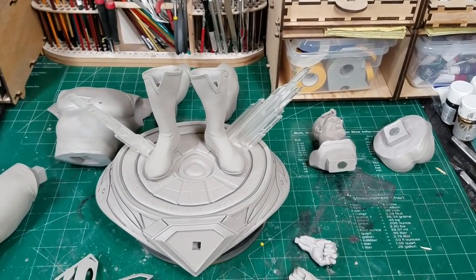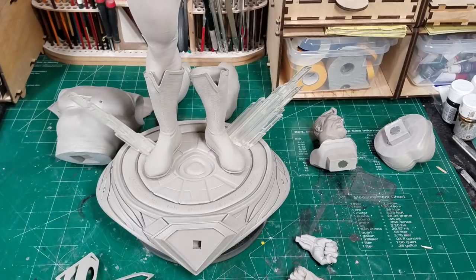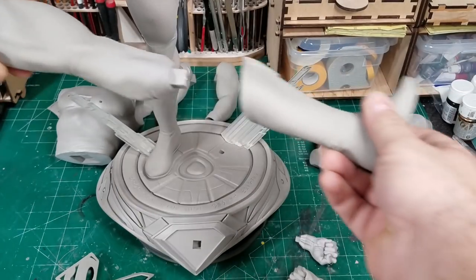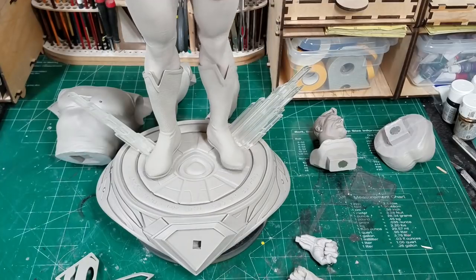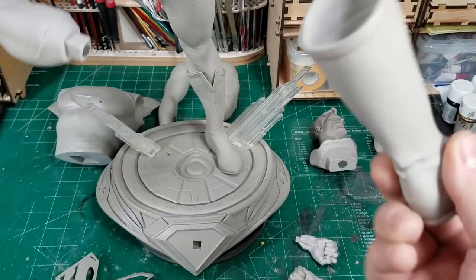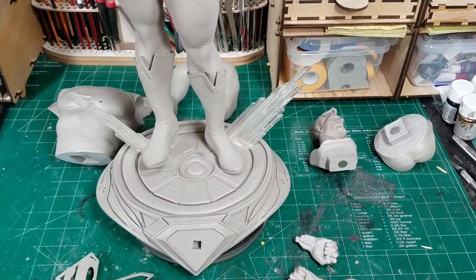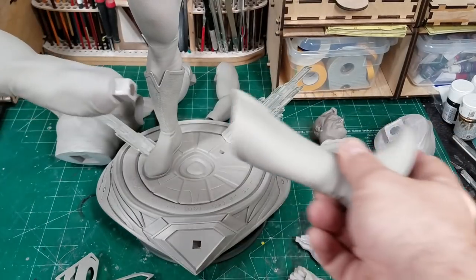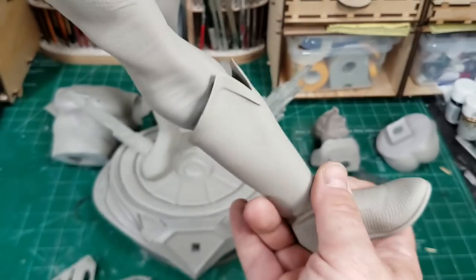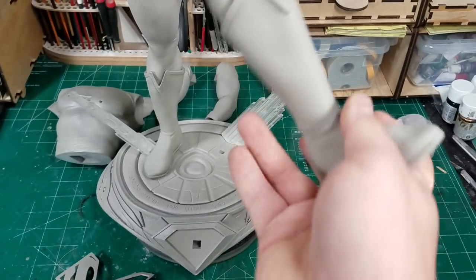The legs peg in here — and here is my next concern: these magnets are not very strong. It pulls out very easily. One foot doesn't have as much play, but this foot's got some decent play. Basically I think I need to dig those magnets out and put new ones in. That's my main concern with this kit — there's a lot of play in the parts. Nothing is real tight.